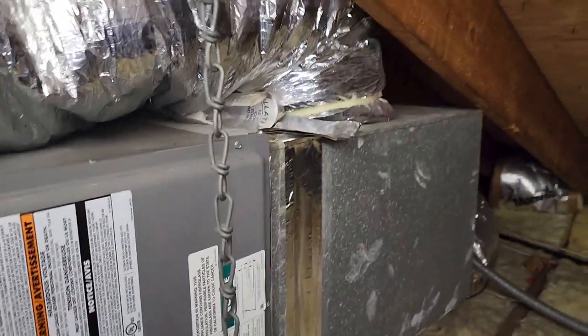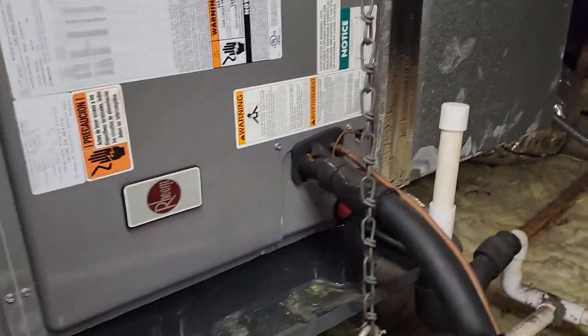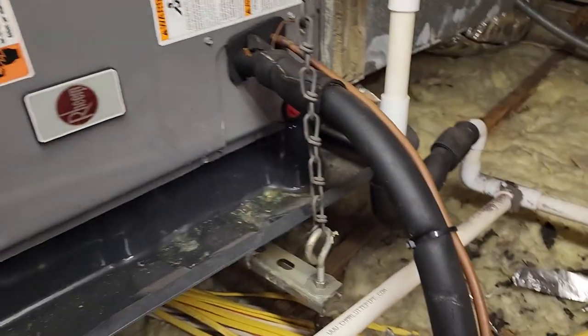We're all good here. I got the fuse in, buttoned it up, taped up that opening — left a little bit so he could pull it off — and even left a little bit of tape in case he needs it when he puts the filter in. He wants us to take a look at the other systems, so that's what we're going to do.